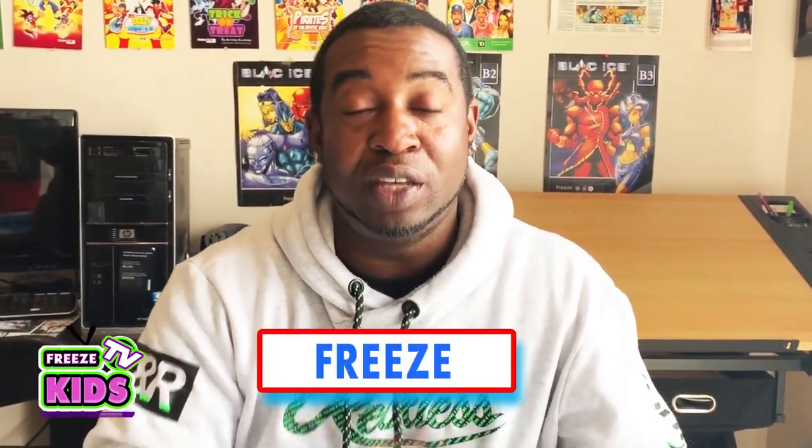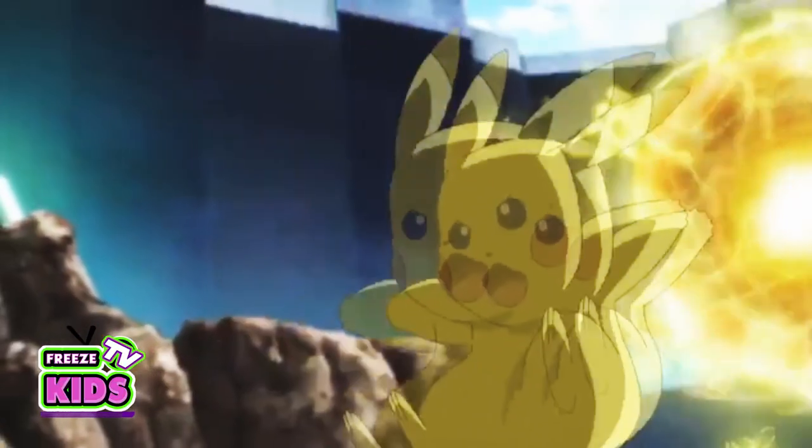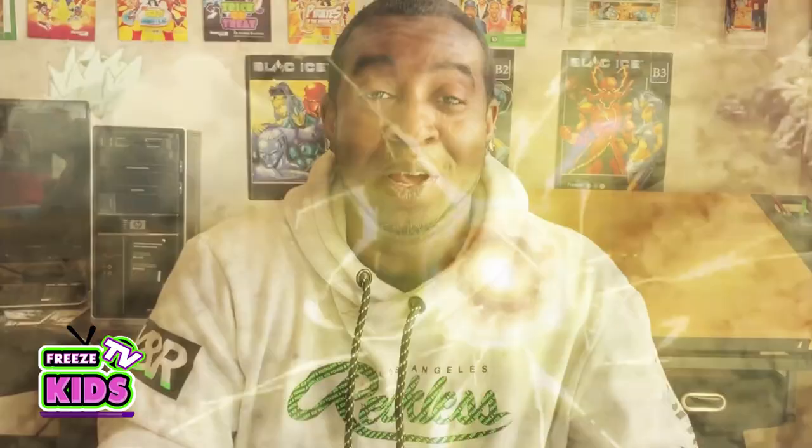Hey everyone, how's it going? Welcome to Freeze Kids TV. My name is Freeze and today we're going to be doing the second part of our Pikachu challenge. We're going to be drawing Pikachu as one of my favorite green characters, and that is the Hulk.